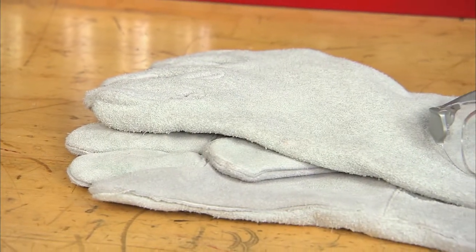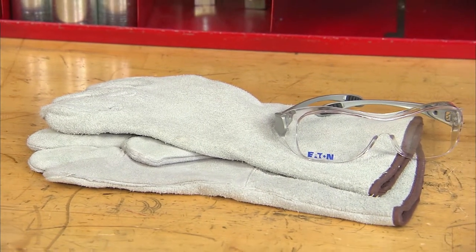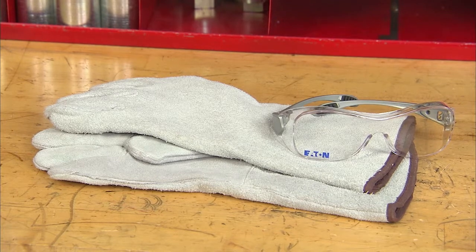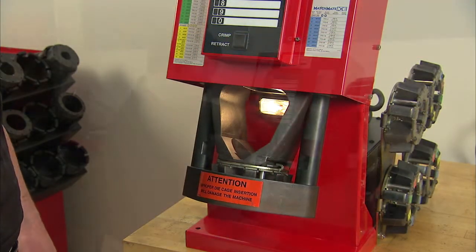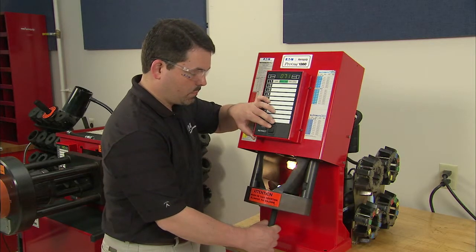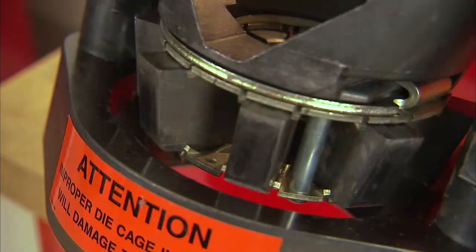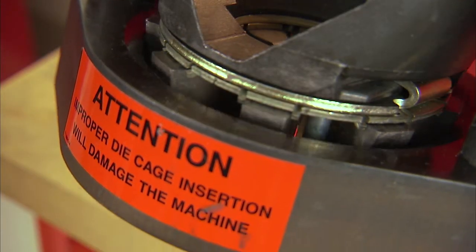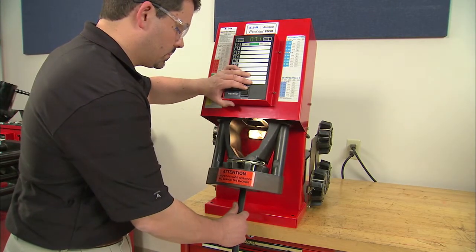Always wear safety glasses. Be aware of loose fitting clothing that can get caught in the equipment and avoid wearing any jewelry when operating the machine. Keep your hands clear of all moving parts at all times. Never let anyone who has not been properly trained operate this equipment. Use care when handling the dies. Never insert or remove dies when the power is on. Never allow two people to operate the machine at the same time.